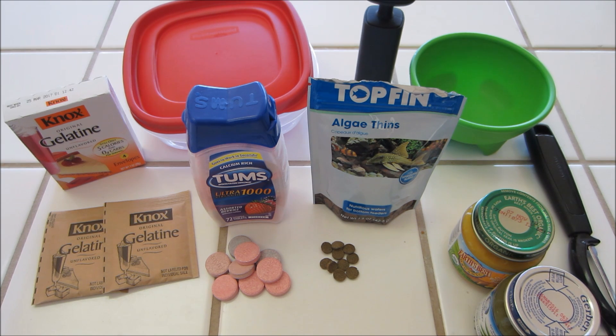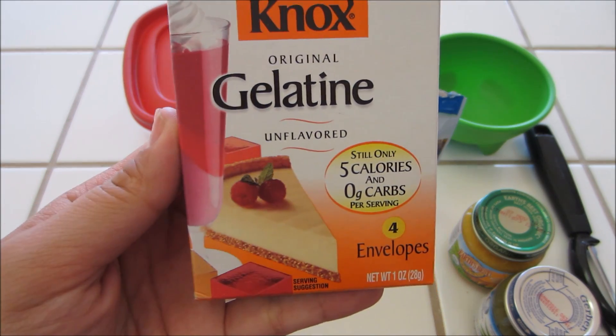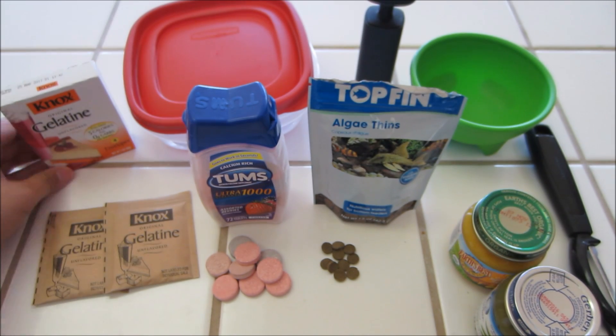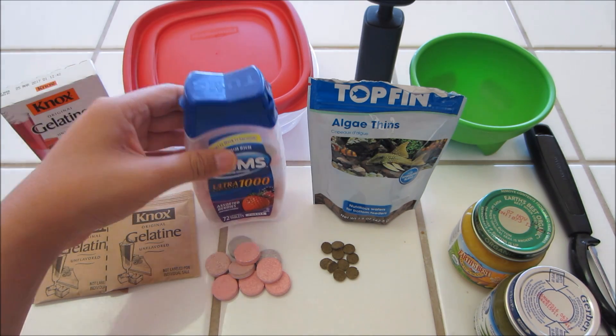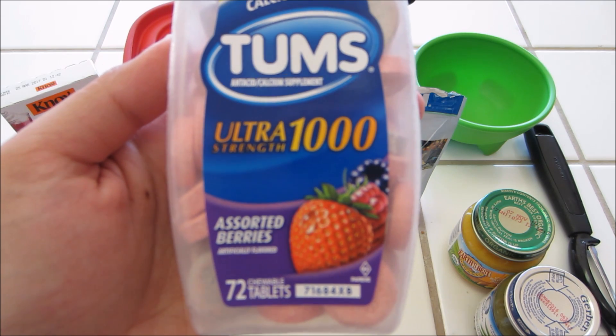So here are the things you're going to need, and you can get most of these at your local grocery store. The first thing is the Knox Original Gelatin Unflavored. This little box is about a dollar and comes with four envelopes. You're only going to need one and a half of the envelopes, so I have two out and ready. The next thing you're going to need are the Tums.